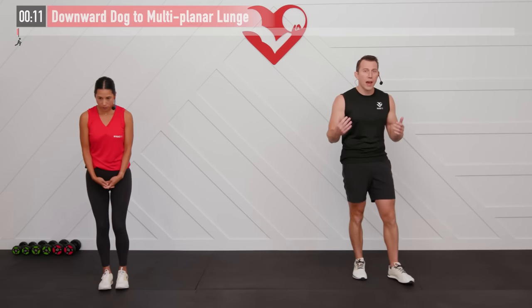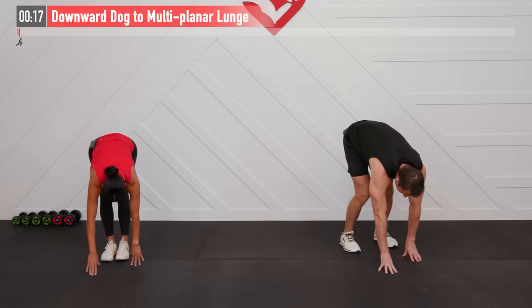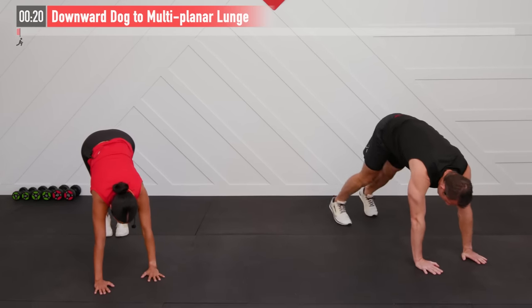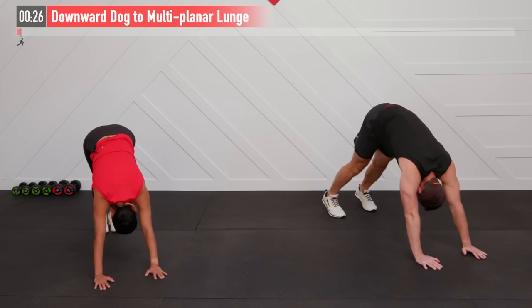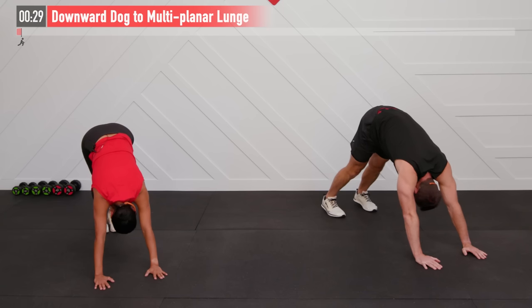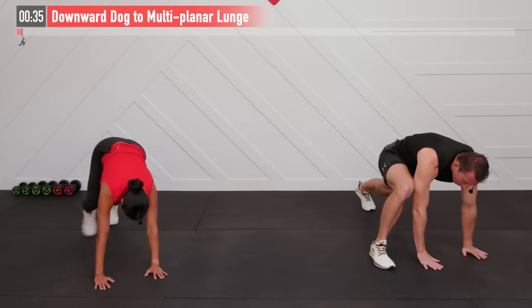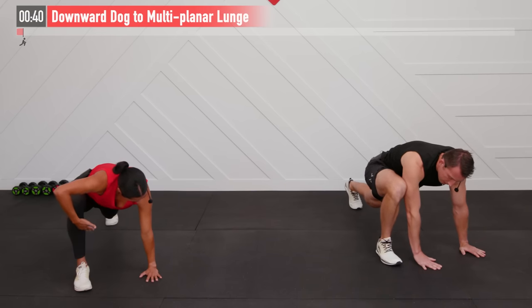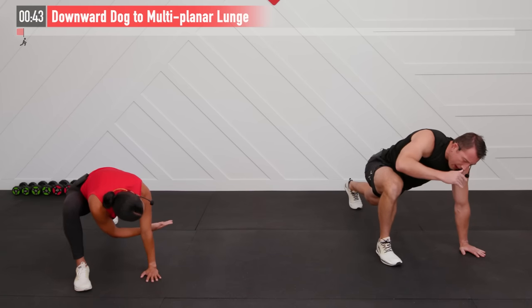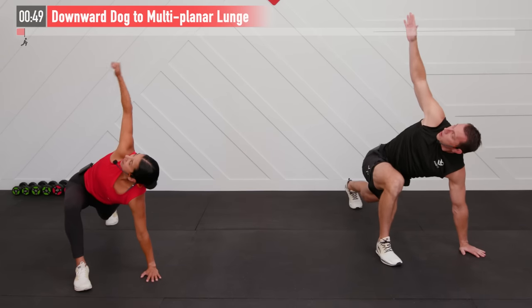Our first move is a combination two-for-one, starting with a downward dog. Bend over at our hips, hinging at the hips, hands on the ground, walk them out. Performing that downward dog, relax our shoulders, pull back on our hips — almost like somebody has their hand on our hips and they're pulling back. Then with my right foot, step forward by my right hand and move into a multi-planar lunge for a good stretch in your groin. With my right hand, I'm going to reach through to my left side with full rotation, then reach up to my right side.